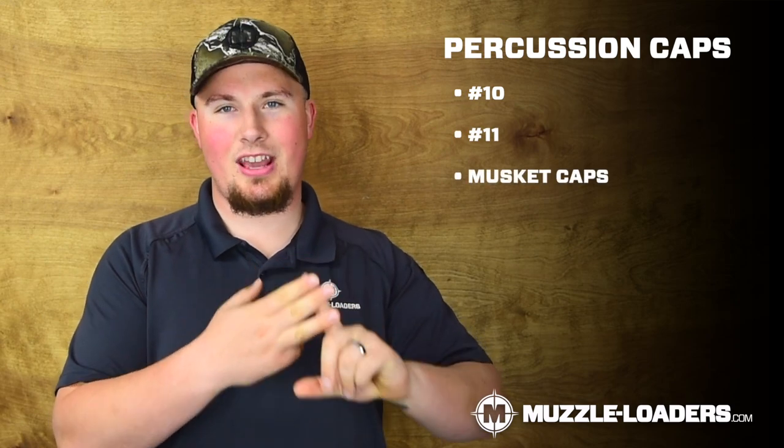So let's start off with talking about what percussion caps are. Percussion caps are a style of ignition, typically on side lock muzzleloaders. However, there are some inlines that use it as well. And there are three main types of percussion caps: number 10, number 11, and musket caps.